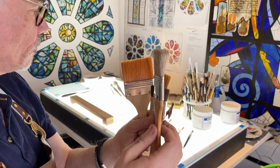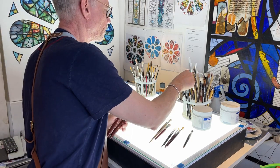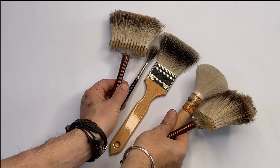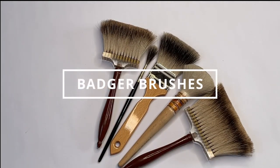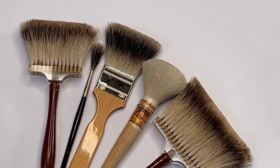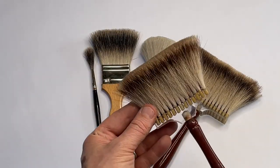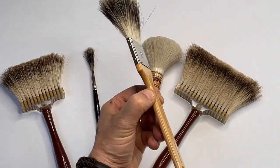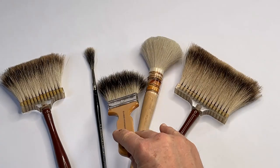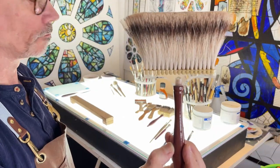A very important part of the texture-making process is a badger brush. I would definitely invest in one — they come in a variety of shapes and sizes, available in two, three, four, and six inch widths. It's a softening and blending brush; because it has such a soft bristle, it doesn't really leave any marks and you can get almost an airbrush effect on the surface of the glass. I'll go into details of how to use these in later videos, but I'd recommend the two inch badger brush to start with.